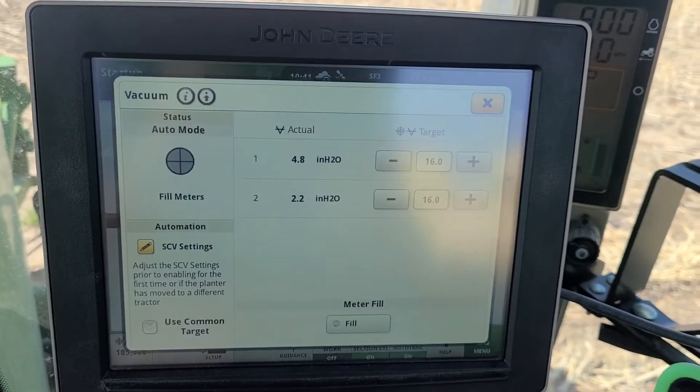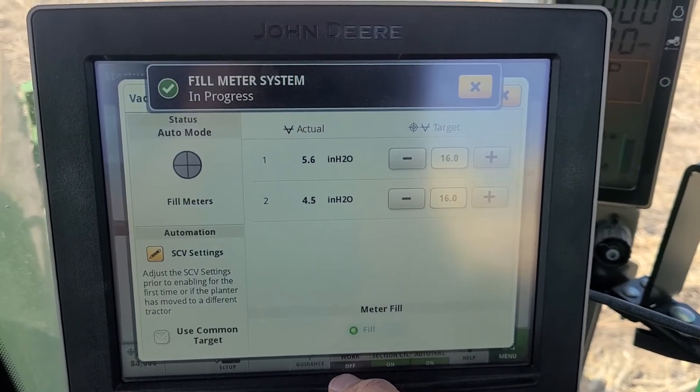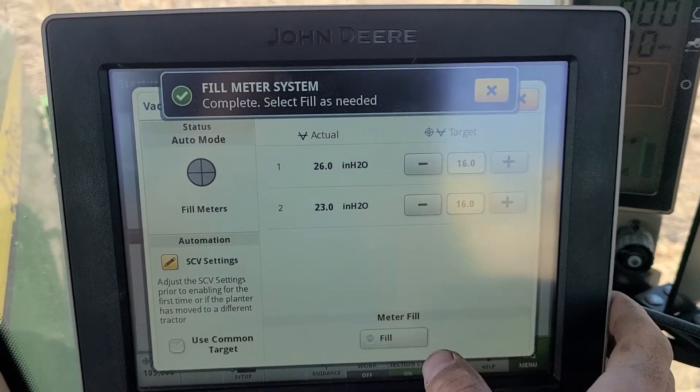Immediately after turning on SCVs three and four, we will go to our vacuum, click on the pies, and you'll want to fill those right away so they can get up to what your target is.